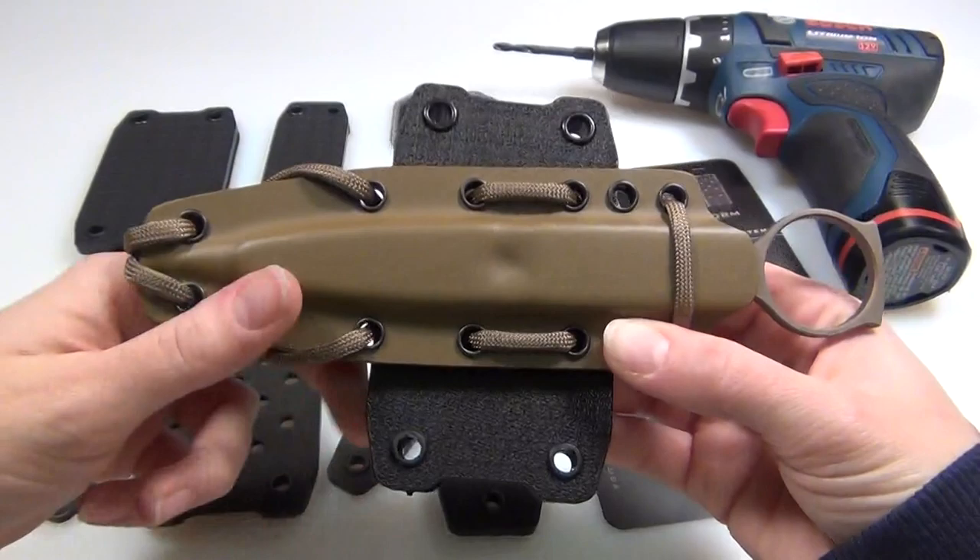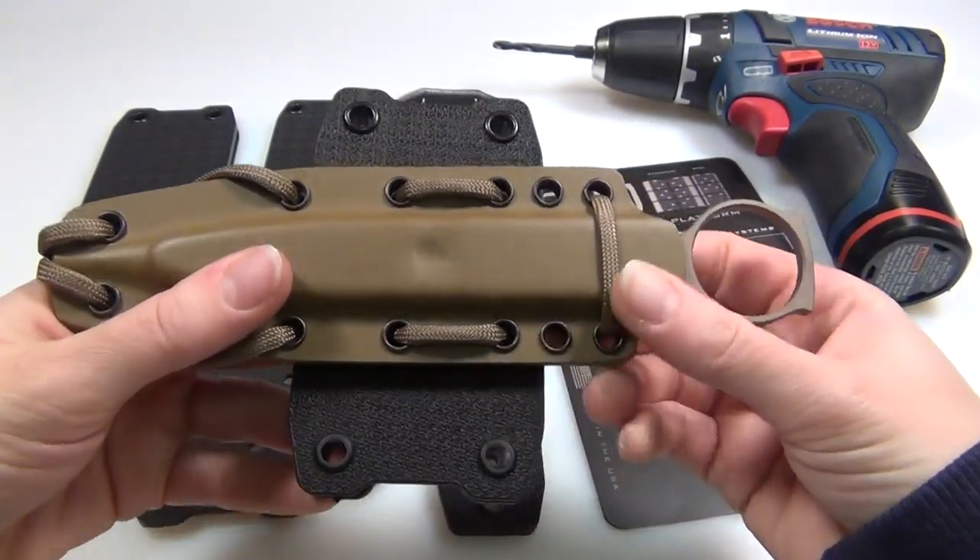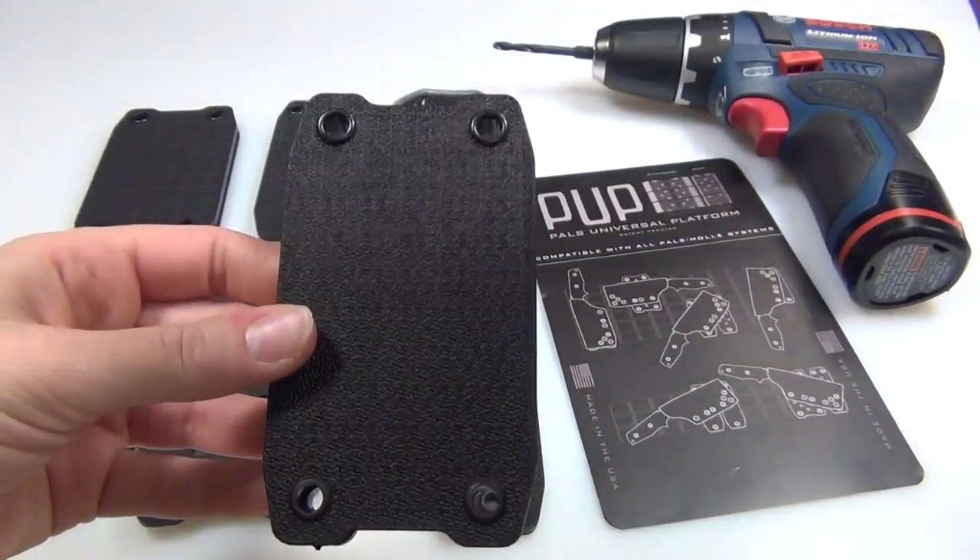Hey guys, today I'm going to do a little instructional video on how to mount this Spartan blade to a blank Bwiedemann Pup.